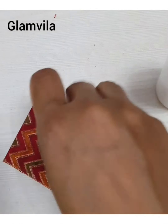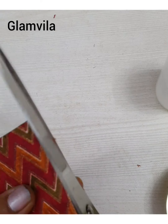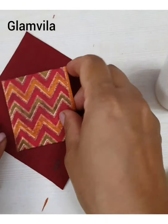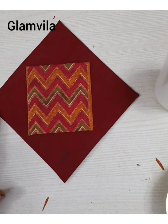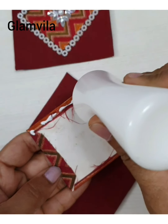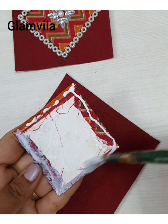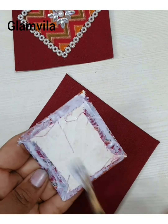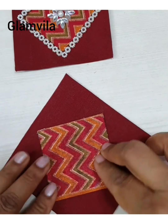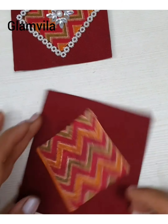Once all four sides are done, cut the extra threads at the corners and remove them. Make sure that you don't disturb the shape of the square — remove only the extra threads, doing it very carefully. Now both squares are ready. Apply glue on the smaller square, spread it across with a brush all over, and stick it onto the first square. Make sure you stick it at equal distance from all sides and press it slightly with the paper weight so that it sticks properly.